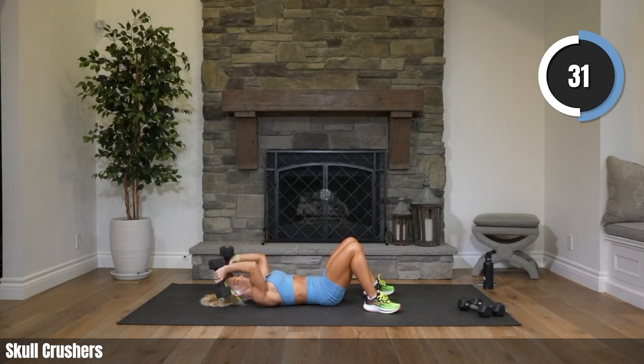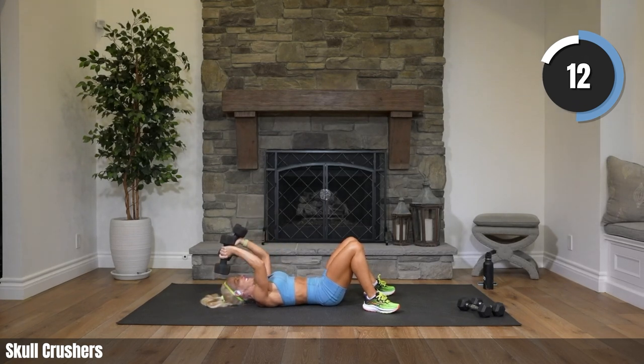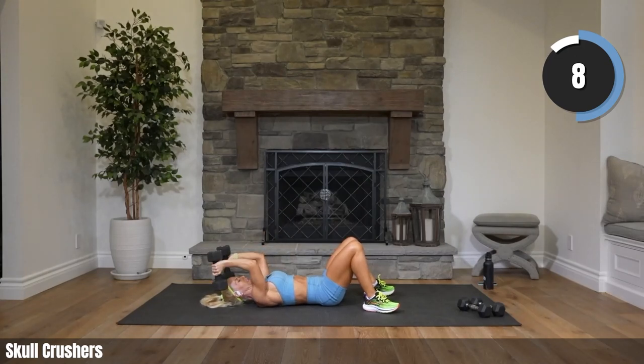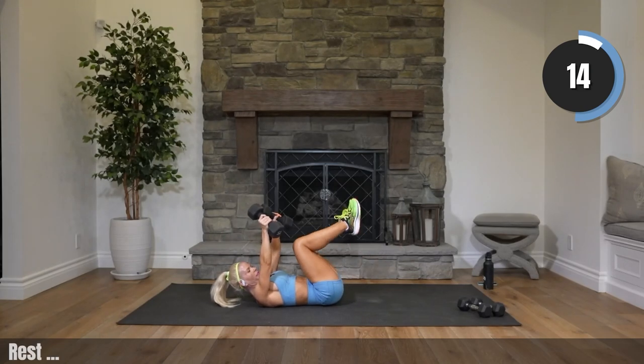You can always go one arm at a time if you need to. Try to relax your face, give yourself a smile — you're doing so great. Twenty seconds. Oh my gosh, these weights are so heavy. Eight seconds.